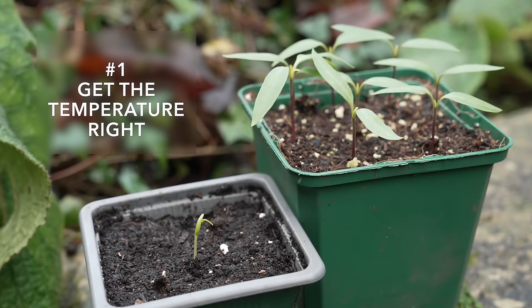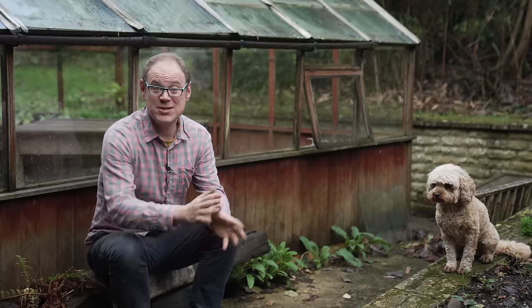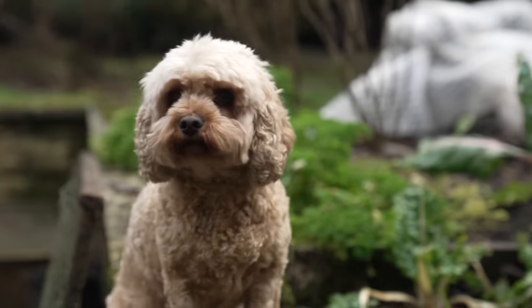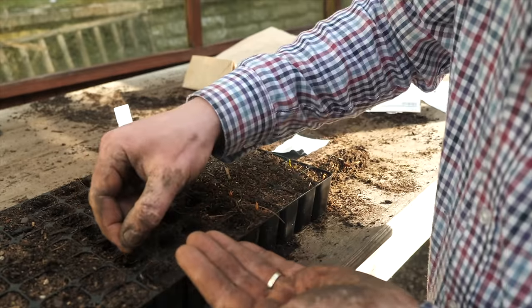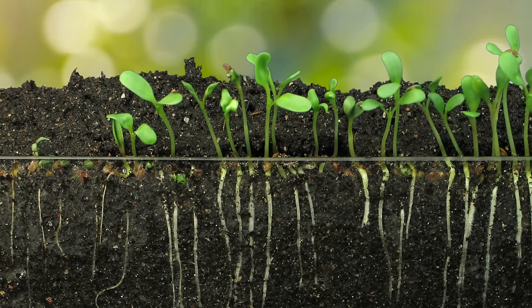One of the biggest mistakes many of us make is sowing at the wrong temperature. By sowing at the right time of year and keeping the potting mix at the sweet spot for the seeds you are sowing, you can improve both germination speed and success.